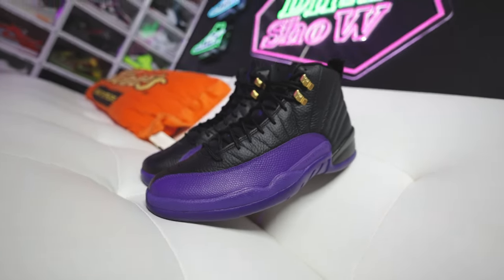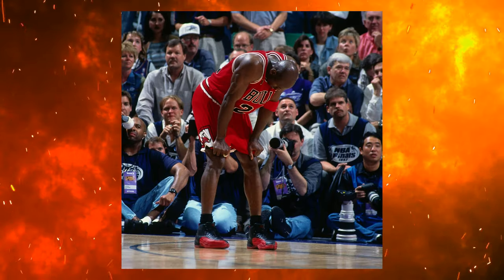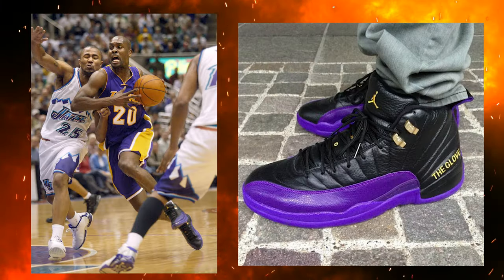On this channel we always talk about the history first. The Air Jordan 12 originally came out in the late '90s, and we've seen great colorways and iterations over the years ever since. But when it comes to this colorway in particular, this was actually a Gary Payton Air Jordan 12 PE when he played for the Lakers.